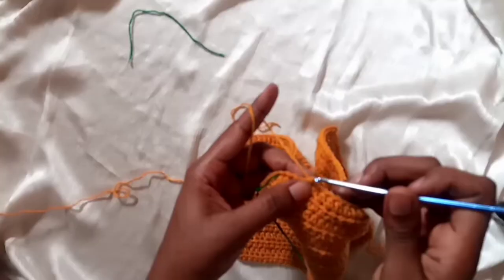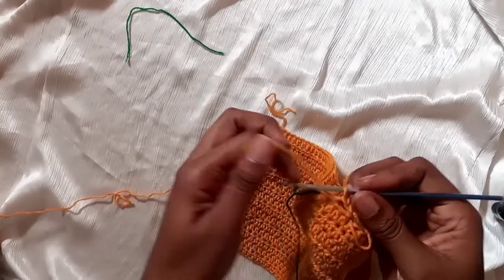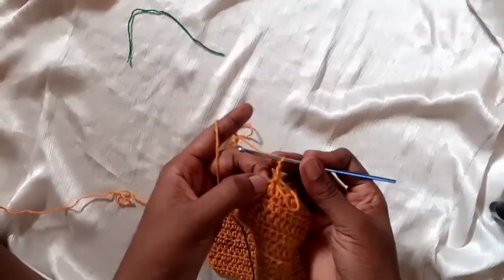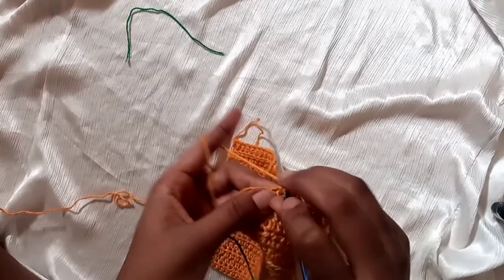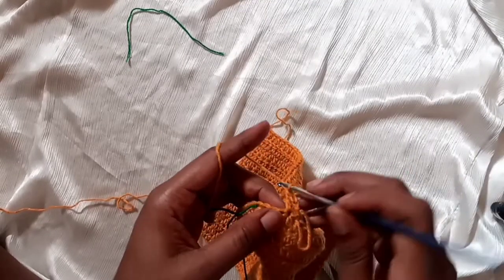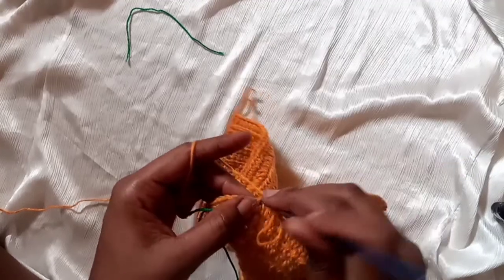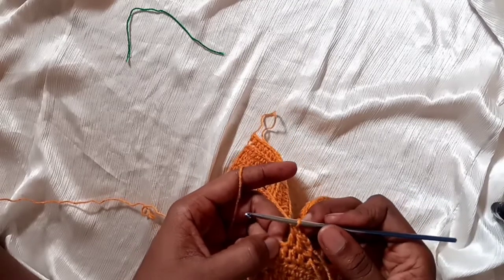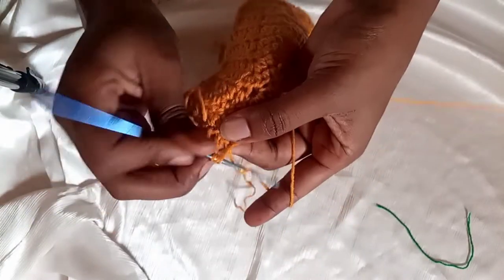Grab your yarn, make a knot, and attach the yarn right at the right-side stitch marker. Chain two — the chain of two will act as a double crochet. On the next stitch place a double crochet: yarn over, insert your hook, pull through, yarn over, pull through two loops, yarn over, pull through all. On the next stitch place a half double crochet.